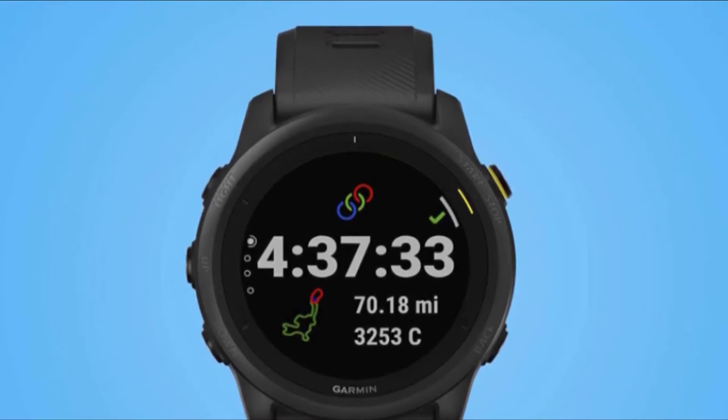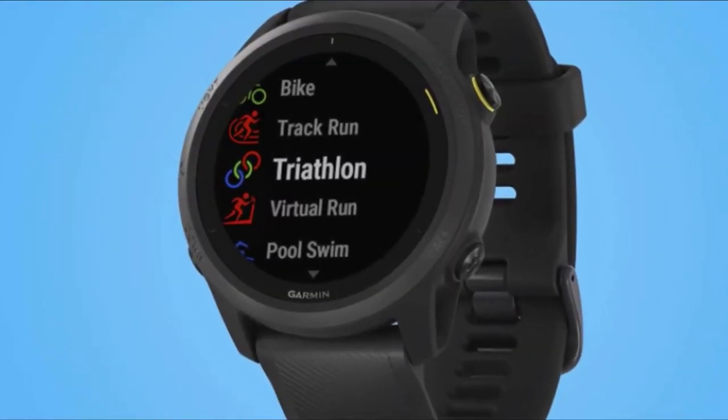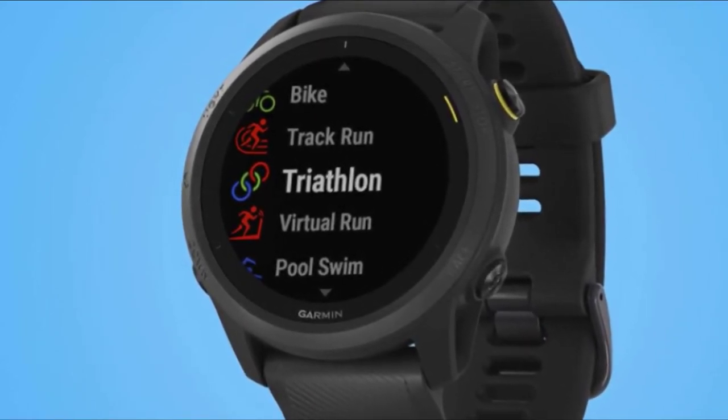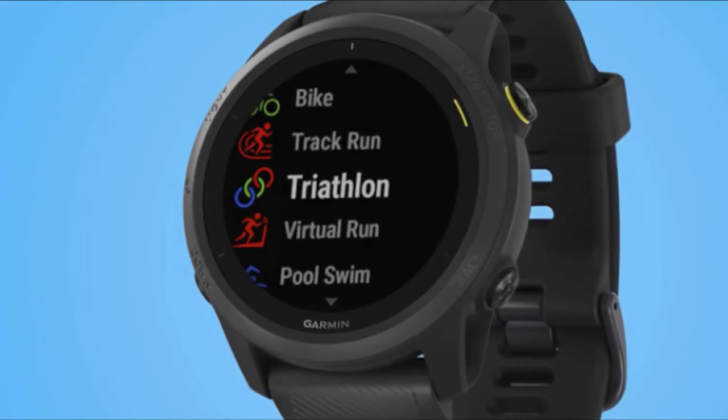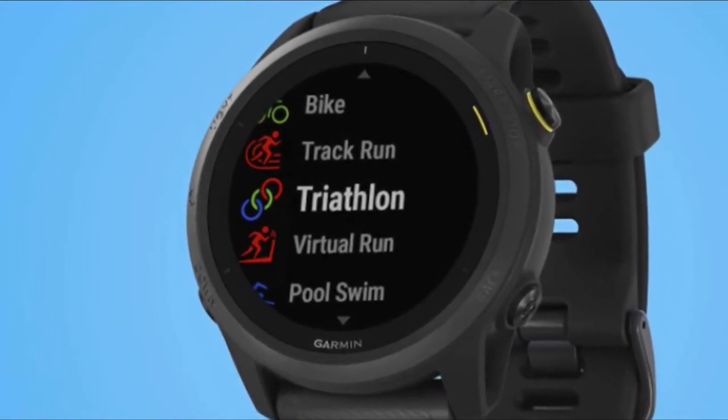It has wrist heart rate monitoring but can be paired with a traditional chest strap. Multi-sport athletes will appreciate the swim tracking in pool and open water, cycling tracking, and it is also good. The 745 can be paired with various cycling accessories.